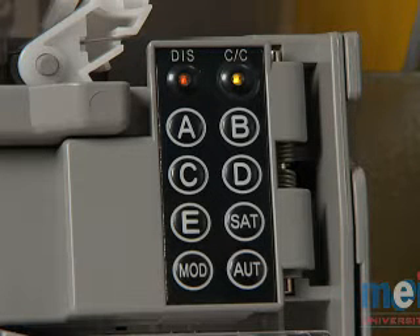During normal operation, both LEDs will be illuminated and solid. This signifies that the coin changer is ready to accept and pay out change.